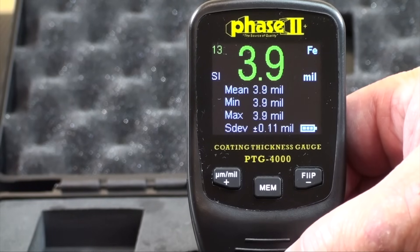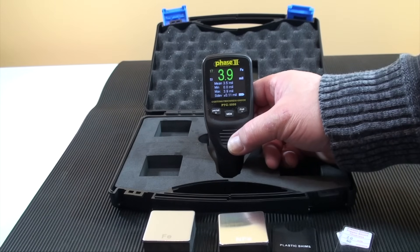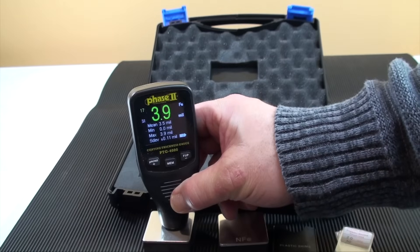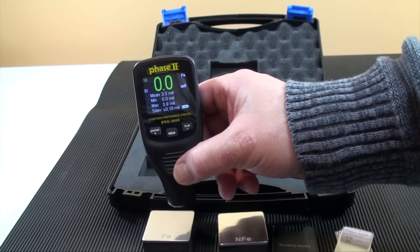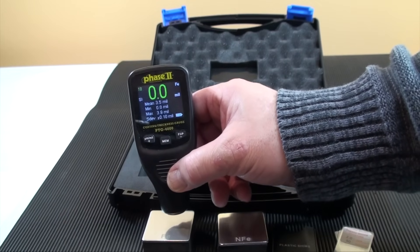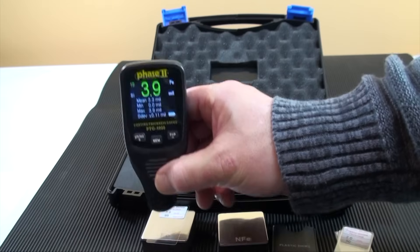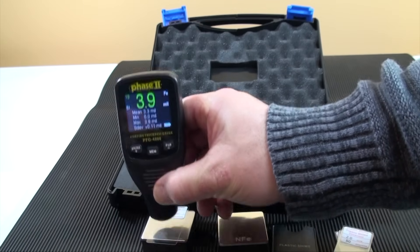Approach this method of testing carefully since the probe is quite delicate. When calibrating, first zero the unit on your substrate by taking a measurement of the metal without any coating to zero, then press the plus button for two seconds until the zeros come on screen. Now you can begin to test coatings on that substrate. Plastic standards are provided to assure the correct and accurate performance of the gauge; place them on your substrate and take a measurement for confirmation.